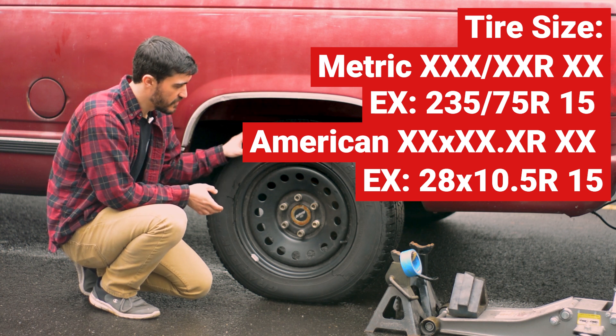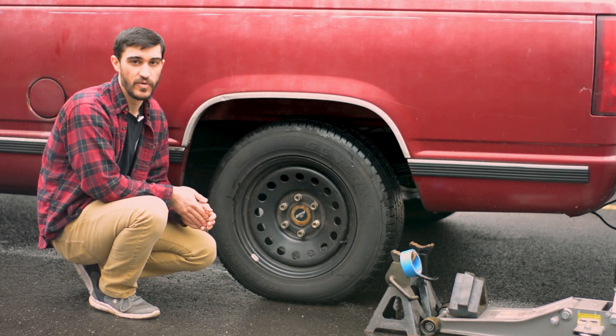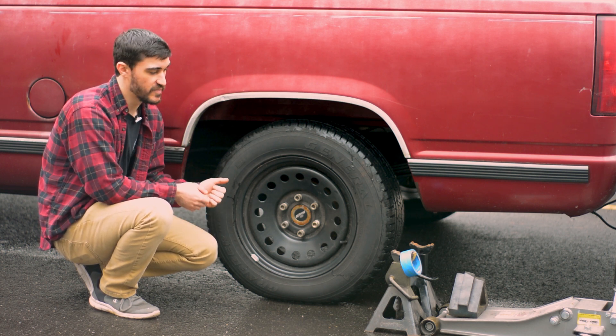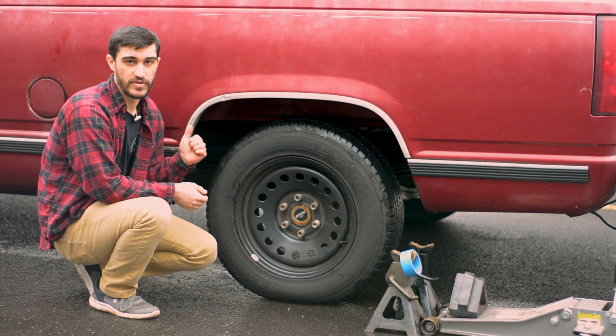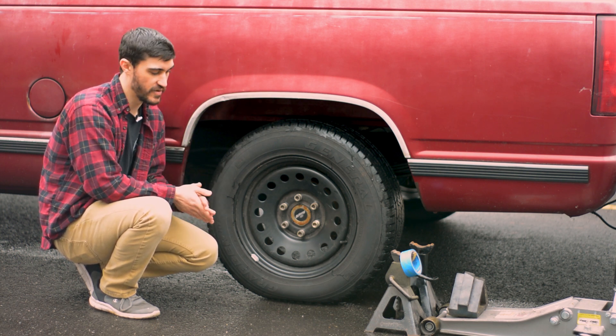To check the gear ratio, the first thing you need to know is if you have a limited slip or an open differential. If you don't know, what you're going to do is jack up the whole rear end, throw your car in neutral, wheel chalk everything like that. So I'm going to go ahead and do that.